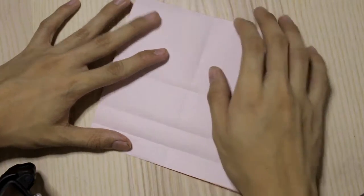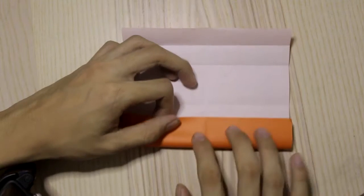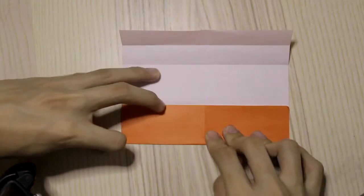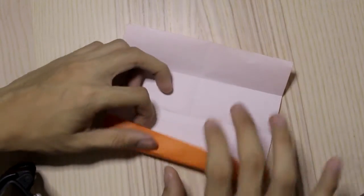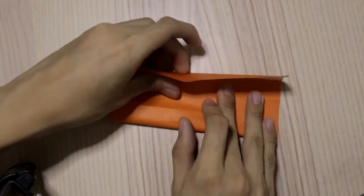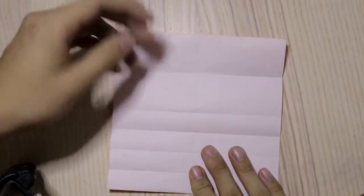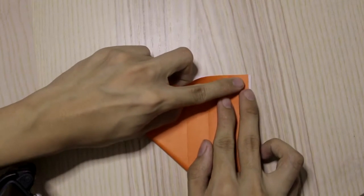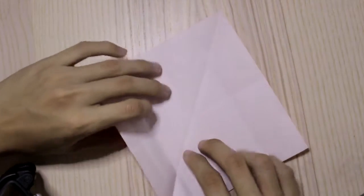Rotate the paper. Fold this edge to this center crease, then fold this edge to this crease like that. Then divide the paper down in half, and do the same thing on this side.